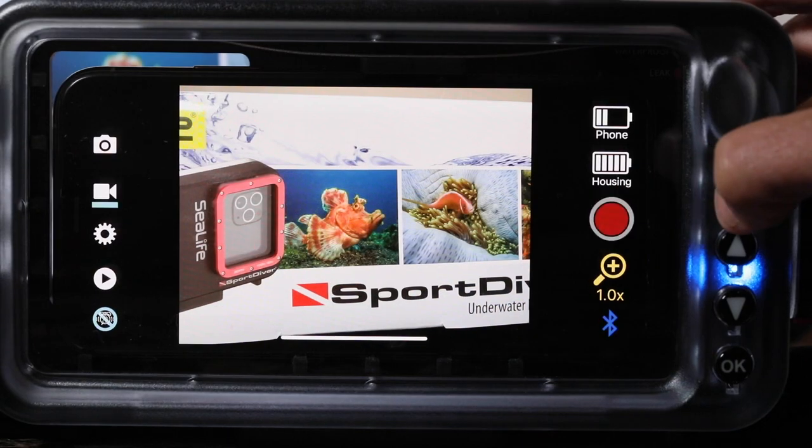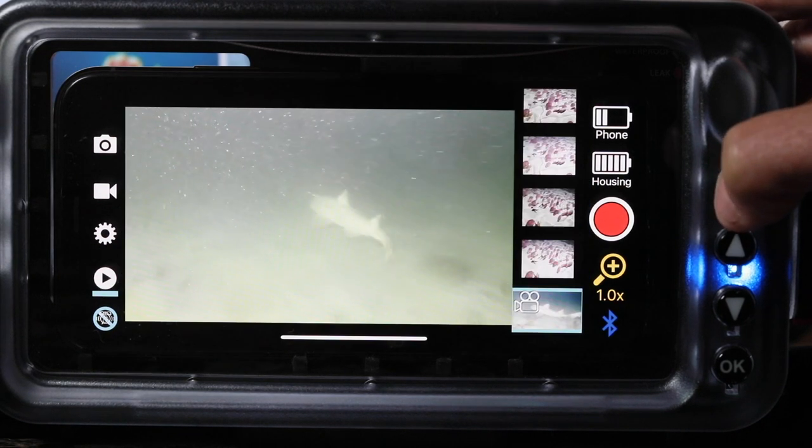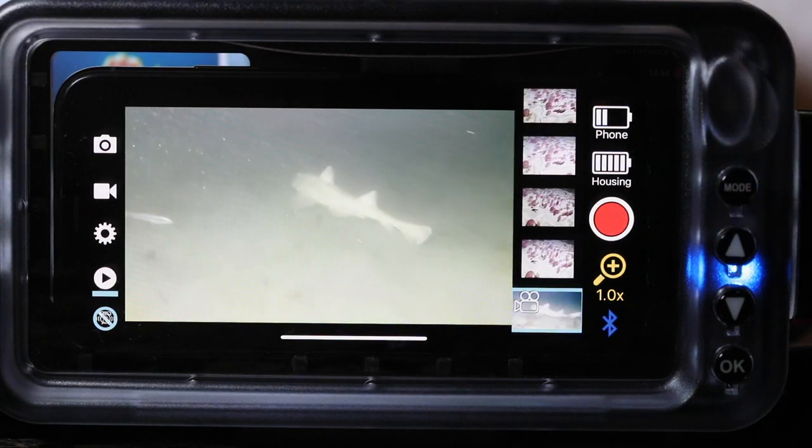When you're actually shooting, it's easy to switch back and forth between photo and video modes, and it's also very easy and intuitive to play back your images and photos so you know exactly what you've captured. When you're looking at videos in playback mode they start playing automatically, so you know exactly what you've shot and whether you want to reshoot it and if you've captured that great action.